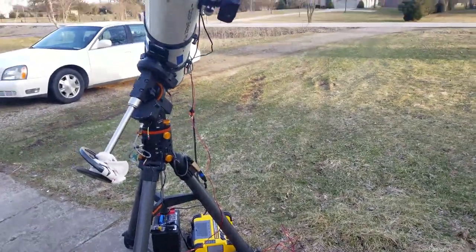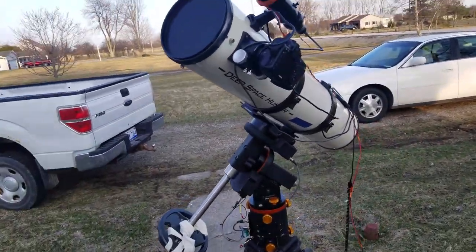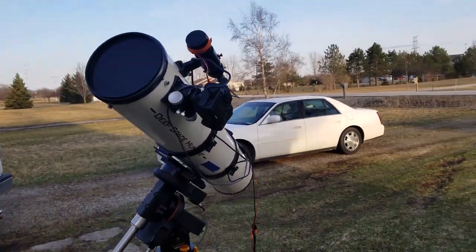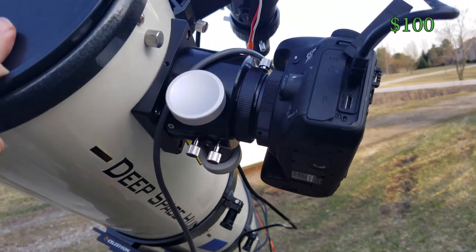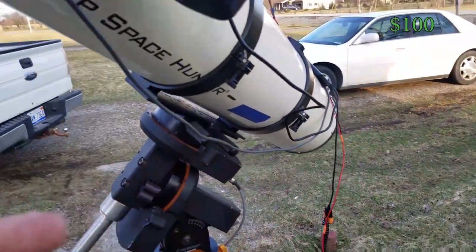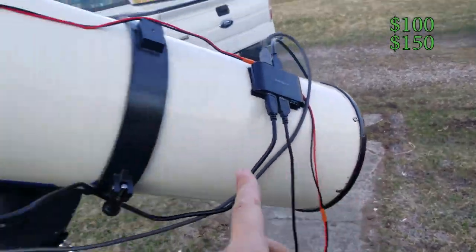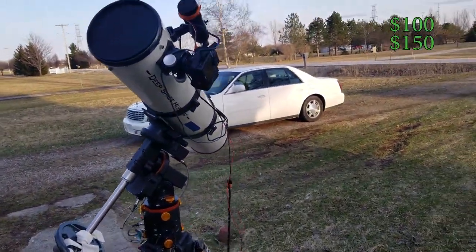The optical tube is an eight-inch Newtonian. It was originally a Dobsonian that I found on Facebook Marketplace for a hundred dollars. It has a pretty decent mirror — the optics were really good — but the focuser was crap. I had to put a new focuser on it. So the tube was a hundred bucks. I took it off the mount, put it on an equatorial mount. The focuser cost $150, and I had to shorten up the tube by half an inch so I could get prime focus.